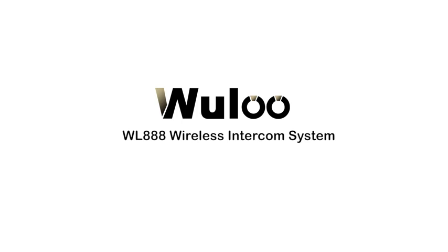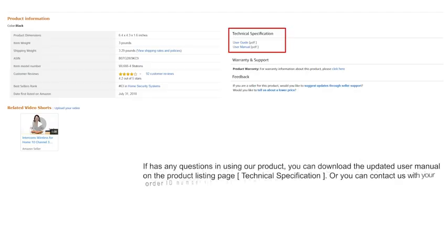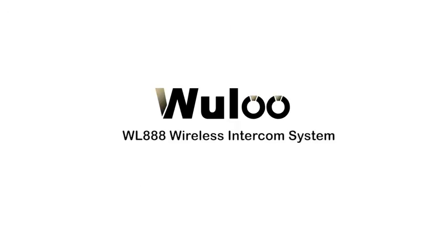Our instruction video is over now. Final tips: please read the manual carefully before you use our products. The detailed manual has everything you want to know about the products. The soft copy of instructions can be downloaded on the Amazon product page, and you can contact us as well. Thank you so much.